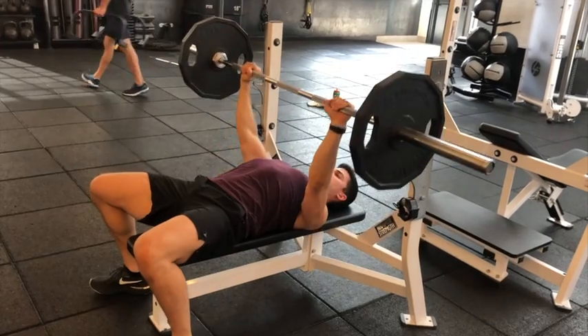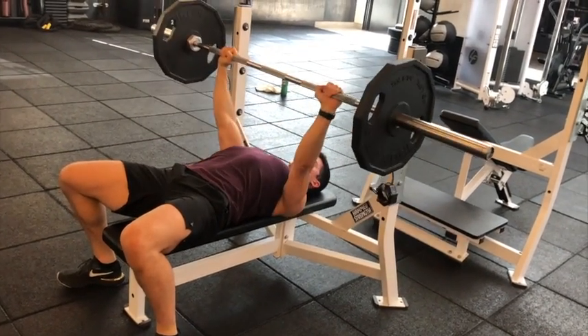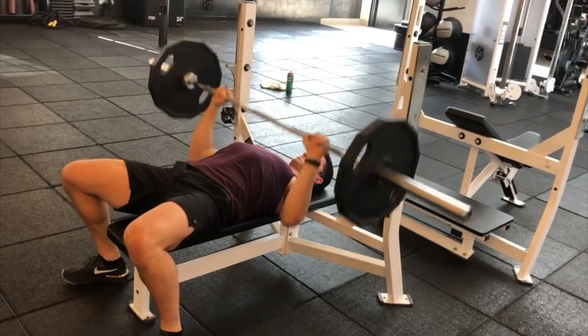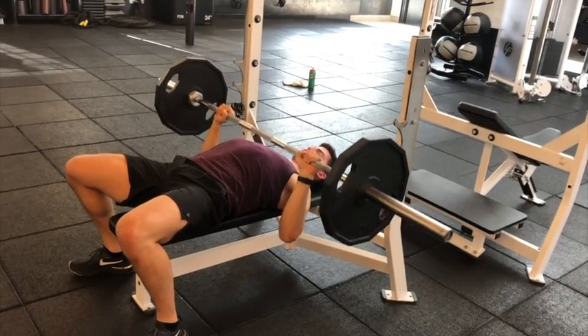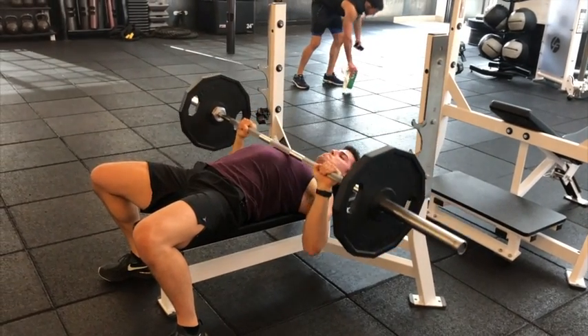I'm lowering the bar just about to nipple height, or the midpoint of my chest, and I'm pressing it right back up. This is an excellent movement when performed correctly, or a terrible movement when performed poorly. Give this one a try.